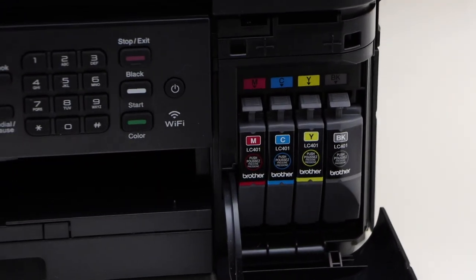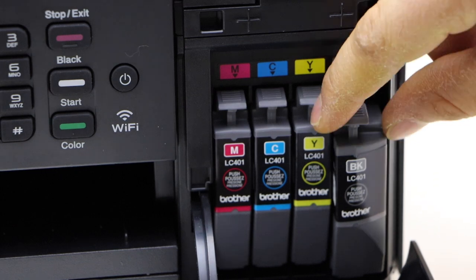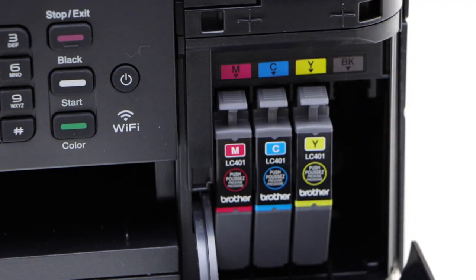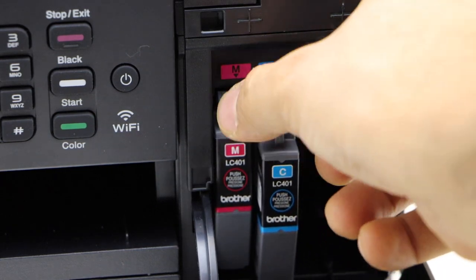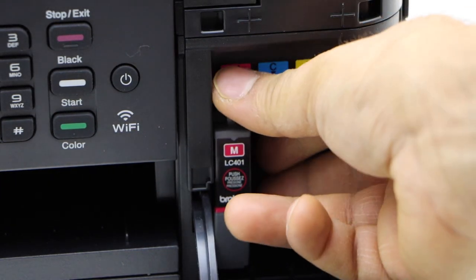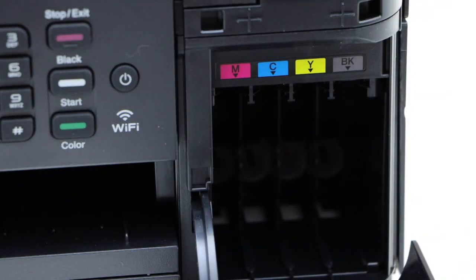Now we have to take out the old ink cartridges and place the new ink in — press it down and then you can take it out. Just do it for all four ink cartridges.